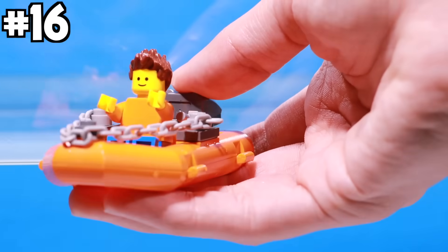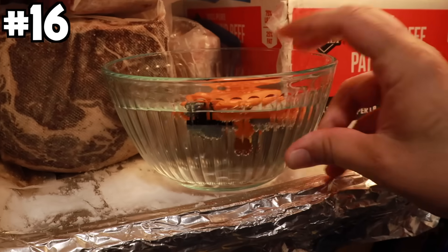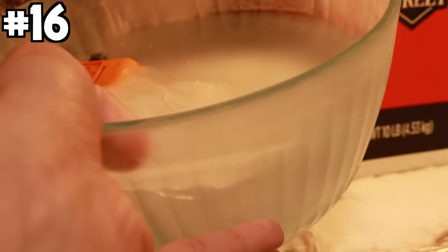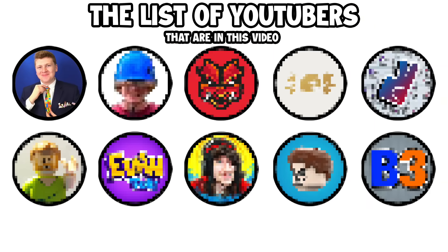For this one I put Jeff in the boat, dropped it into a bowl, filled it with water, and put it in the freezer. 24 hours later the boat was completely frozen, so I dropped it into the water. Now it's time for our second YouTuber, Yikes.